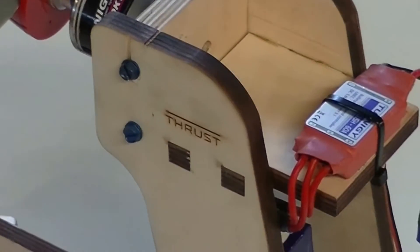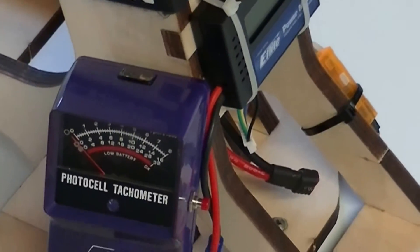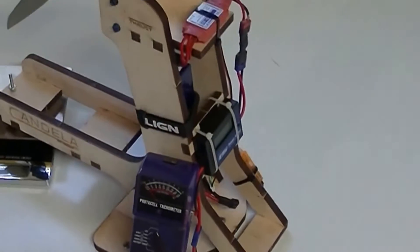Today we will test the 12-10 prop on a 4-cell and 5-cell setup. This will demonstrate that even recommended props can cause damage to the motor or ESC by exceeding maximum amperage.